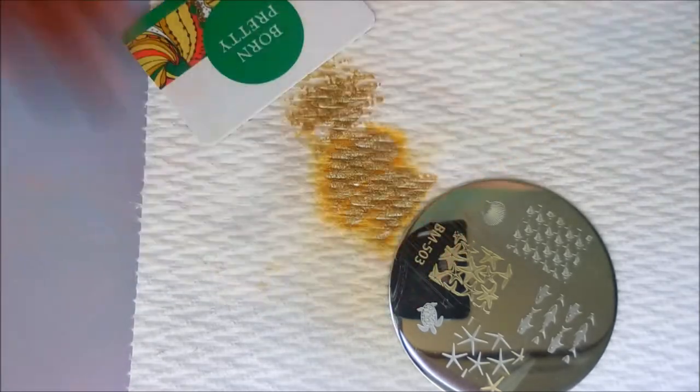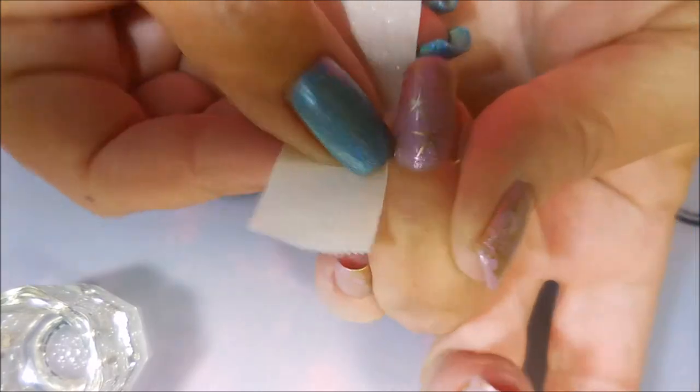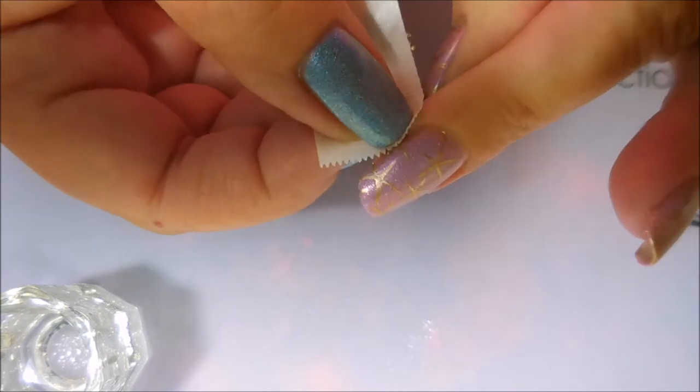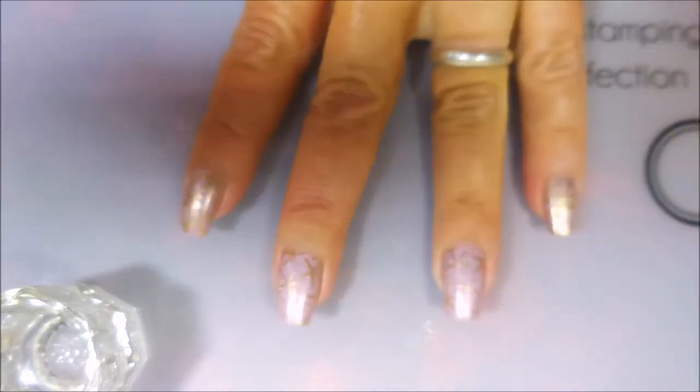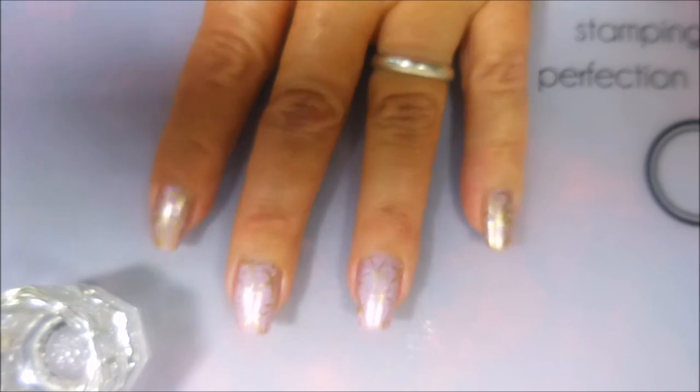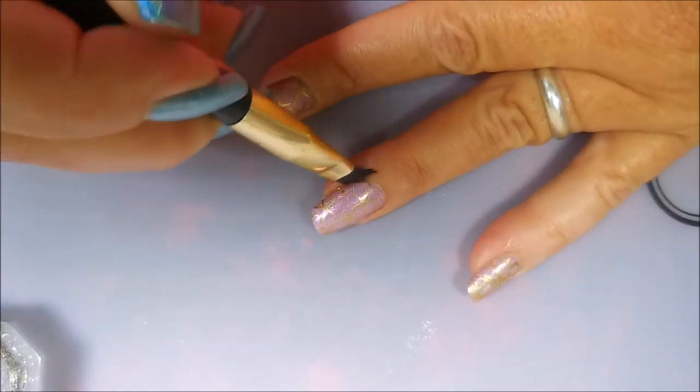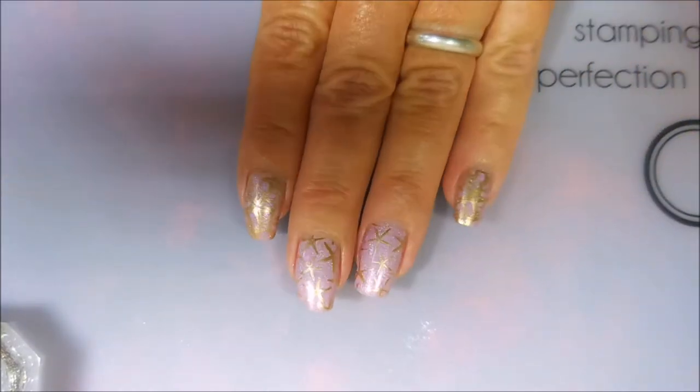There we go — I'll be right back for a little bit of cleanup. And I'm back. We're gonna do just a tiny bit of cleanup with the tape and my cleanup brush, but there wasn't very much to clean up. The Bold Gold came off with the tape really well. Out of habit I go through all the steps whether I need them or not. That is done — we're gonna go ahead and top this off with some Posh top coat.